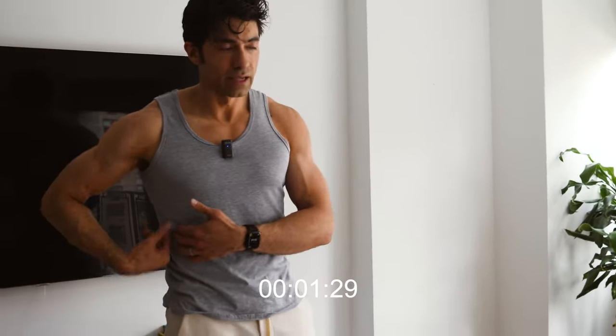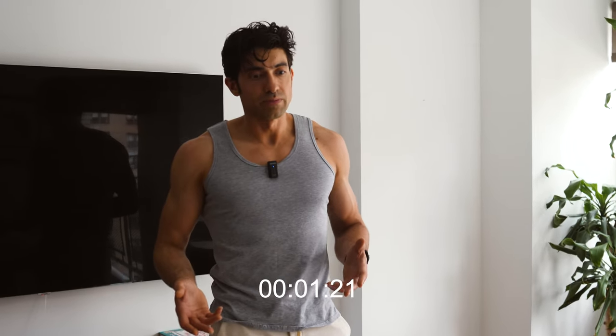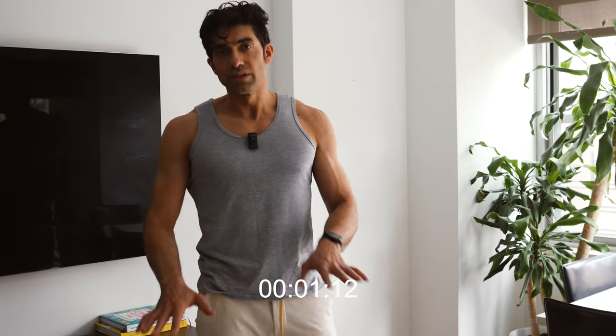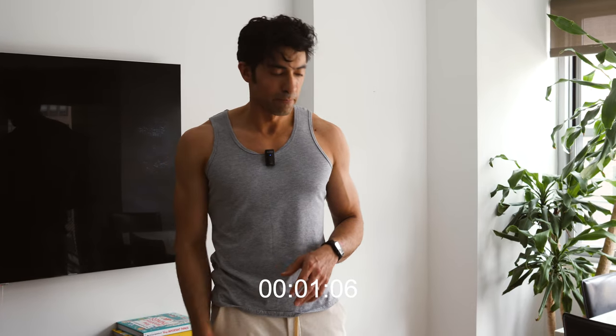Eventually you might find that in your bent over row, your back is giving out before your lats. Don't worry — your lower back is going to grow really fast. In a couple of weeks you're going to find that your lower back gets a lot stronger. It's going to be sore for a while and that's okay; that's the muscles building up in your back. Let them build up. Eventually your lats will catch up and your lower back is going to be super strong.